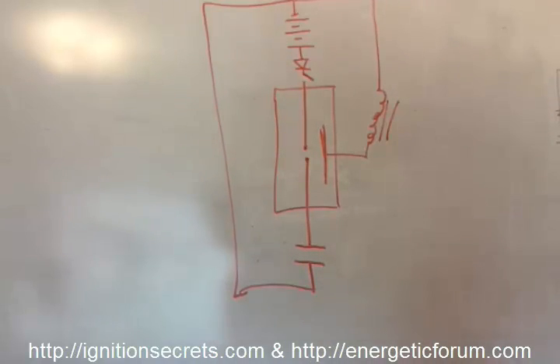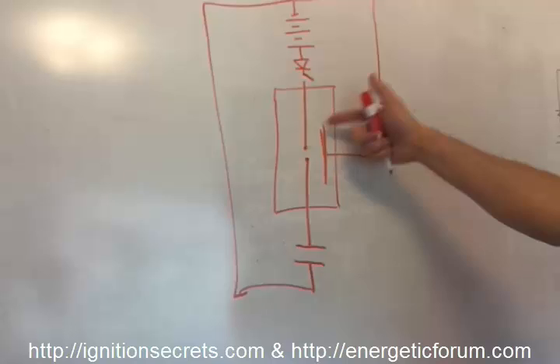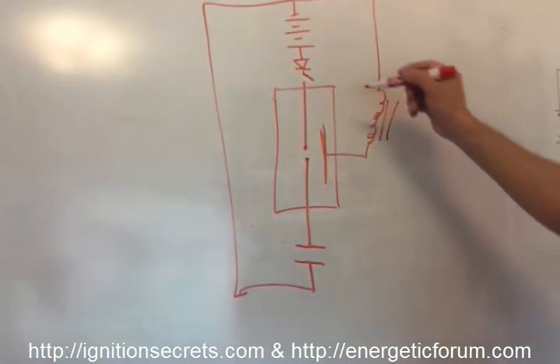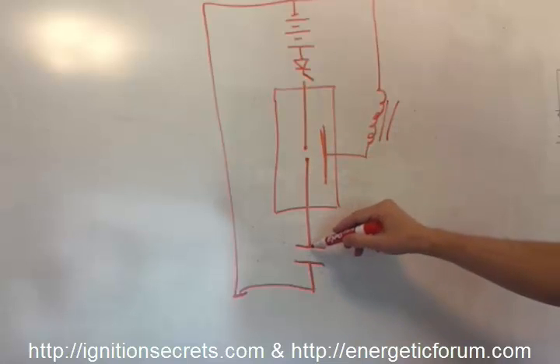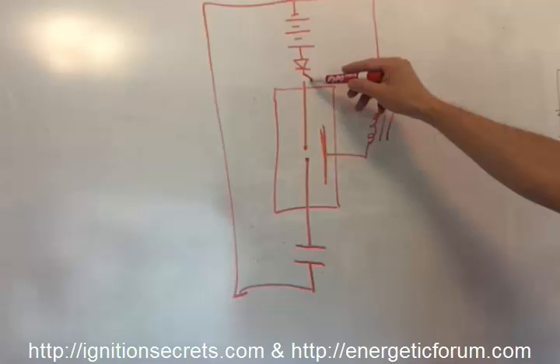In my experiments I haven't found that containing this inside a sealed tube makes any difference; having grids versus a regular point doesn't make any difference either. It's almost like a spark gap transistor-type concept. So anyway, what happens is the cap voltage is high enough to jump this gap, but it can't unless this diode is switched in.